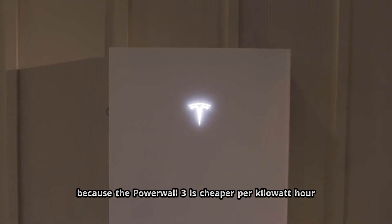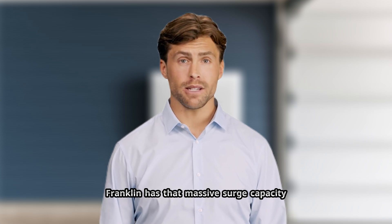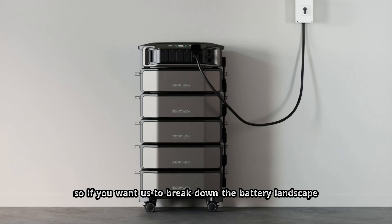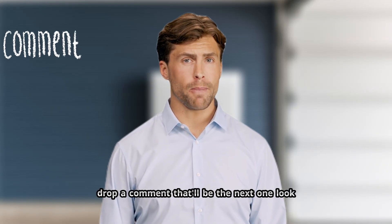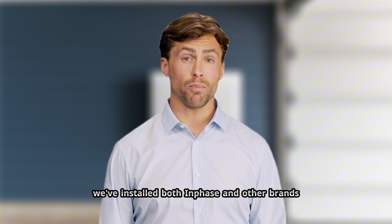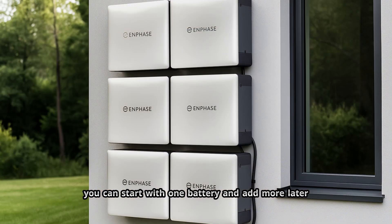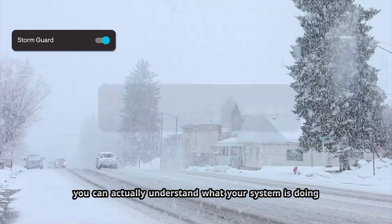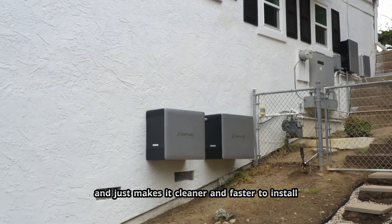The Powerwall 3 is cheaper per kilowatt hour, but Enphase is modular. Franklin has that massive surge capacity. EcoFlow — well, that's complicated. Drop a comment if you want us to break down the battery landscape and which brand actually makes sense for different homes. We've installed both Enphase and other brands. Enphase's big advantage has always been modularity and reliability — you can start with one battery and add more later, the microinverter ecosystem is rock solid, and their app lets you actually understand what your system is doing. 4th Gen keeps all of that and just makes it cleaner and faster to install.